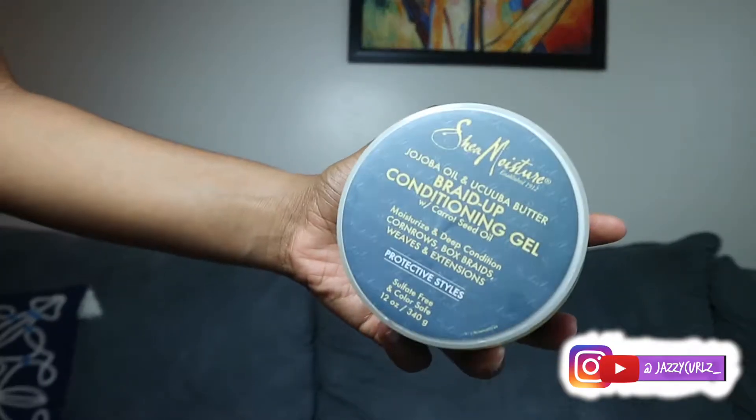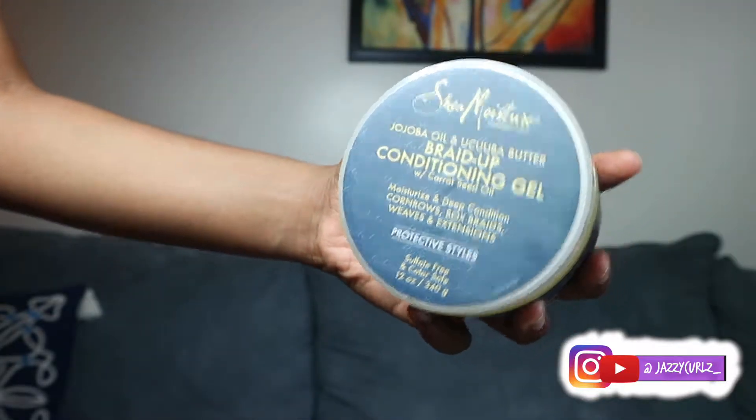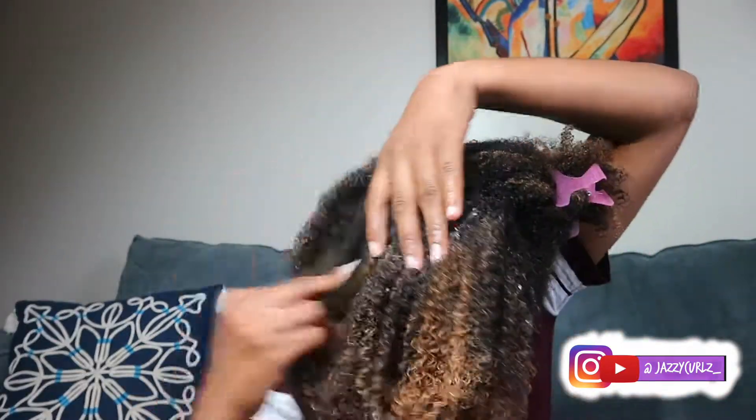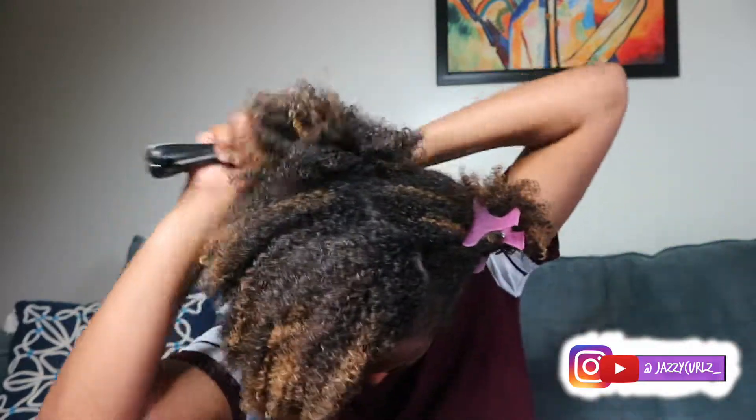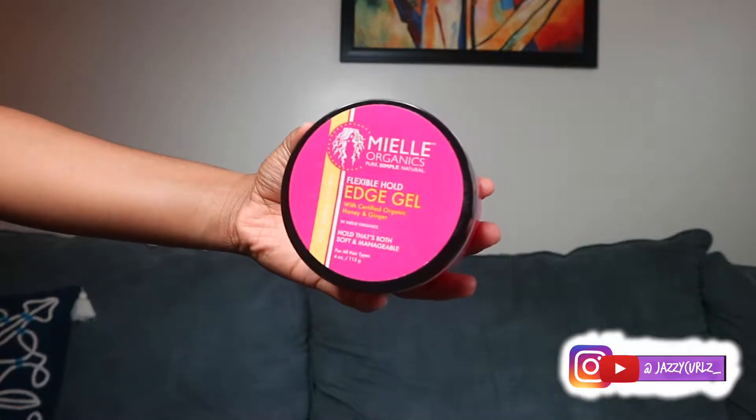My parts are never straight! Here is the Shade Moisture Braid Up Conditioning Gel that I just got. I'm going to try to use this next time when I get box braids to see how it works. I think it's definitely strictly for braids and those types of protective styles — not for a style like this, because I noticed it gets really sticky and clumps my curls together, which made it a little hard to brush. I should have used an eco styler or something, but trial and error is fine.